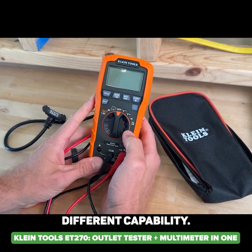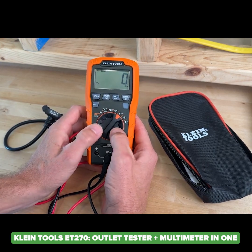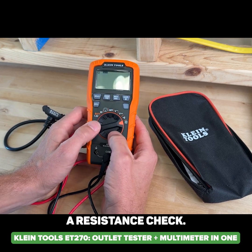You're not going to have all the different capabilities, but we do have voltage AC, voltage DC, continuity check, and also a resistance check.